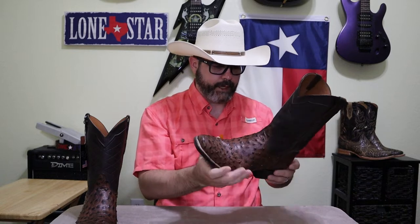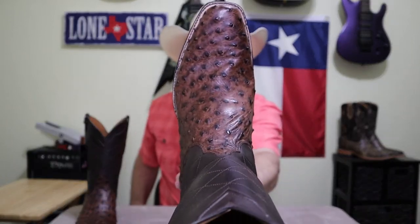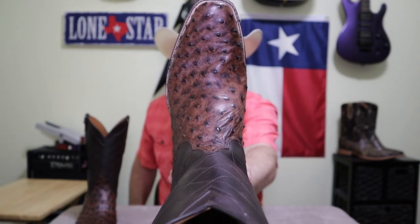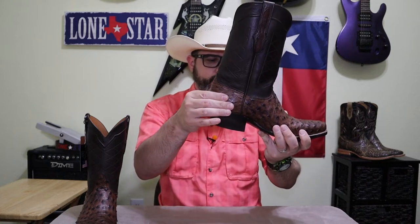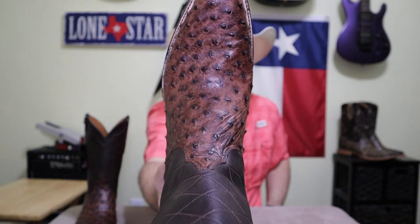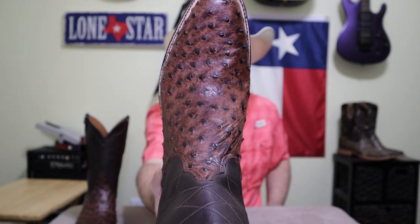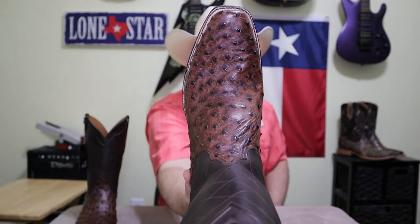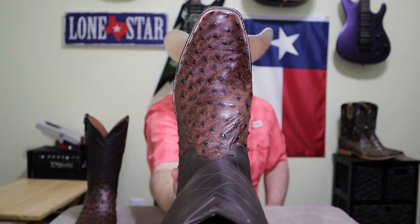Now I love the color of this Full Quill Ostrich — it's amazing. It's like a cigar brown, but you can see all around the quills it's almost black. Really cool contrast. It's got a nice sturdy heel counter. It's a single stitch welt, and on the top it's a natural color, while on the sides it's a brown sole.